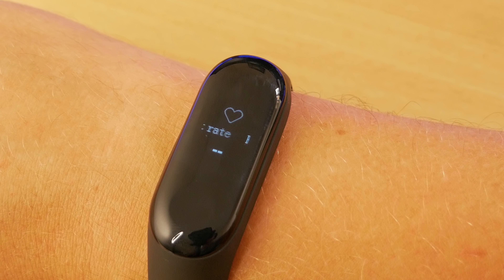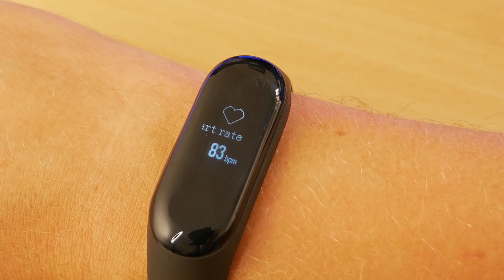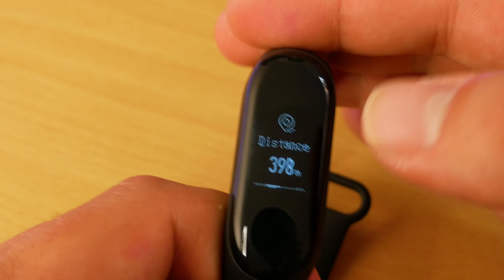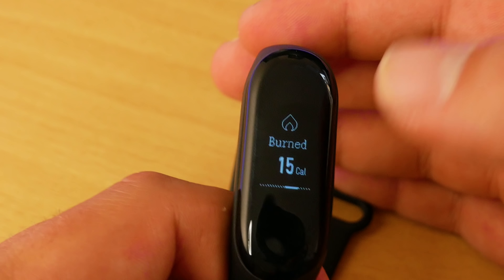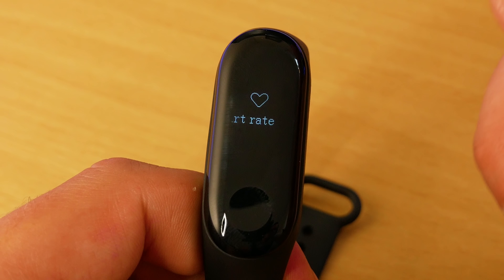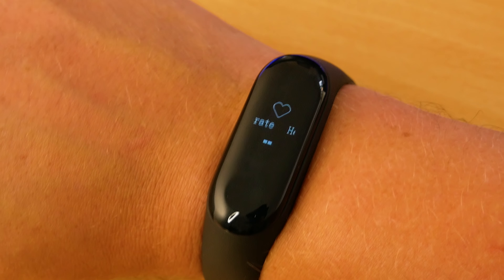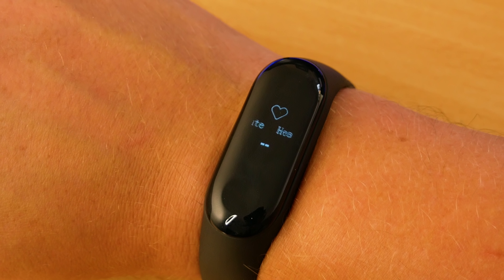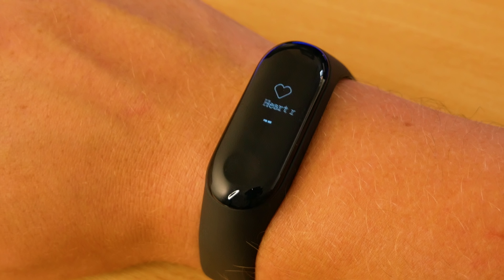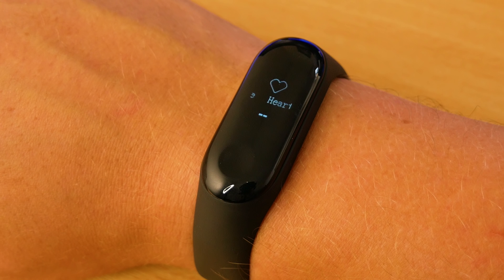For those who have never used these, the Mi Band tracks your exercise — steps taken, distance moved and calories burnt. It will also track your sleep, including deep sleep, light sleep and total sleep. It's also capable of tracking your heart rate, which can be done automatically, at set intervals, or manually by pressing the button. Keep in mind that the more frequently you take your heart rate automatically, the more battery you'll use.